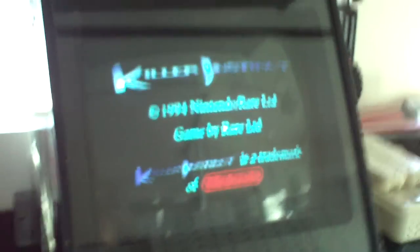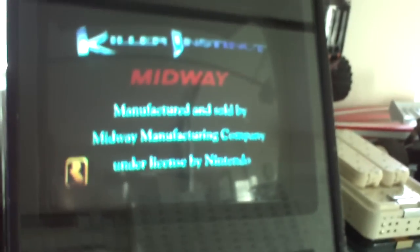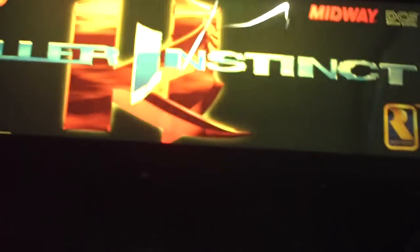Let's turn it on and see if it works. The marquee lights up, sound checks out. I knew the PCB worked before and the monitor worked before in the other room, so as you can see it works perfect. I'll let it run a minute. It really needs a new marquee — that slice and cut looks like shit.